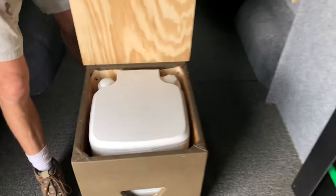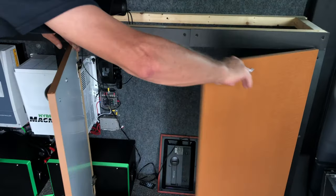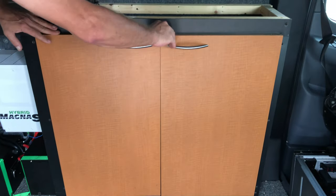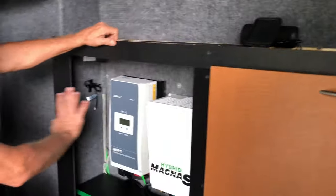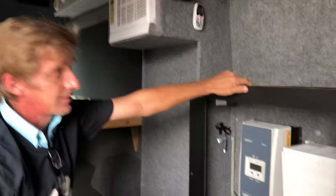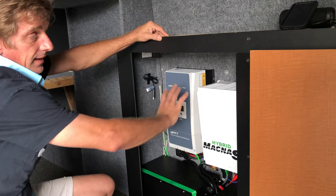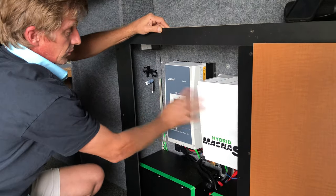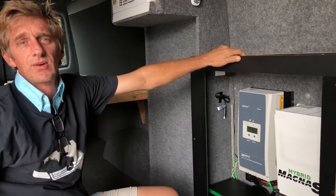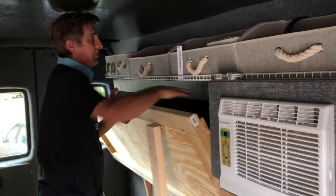Over here we've got some cabinet doors installed. We'll put some water jugs in here and a vessel sink on top of the countertop. There's some smoked plexiglass here so this will be dark and not seen until you turn on the lights inside, which will light up this whole showcase of the power system. And this bed also folds up.